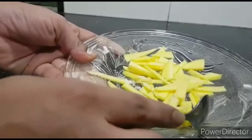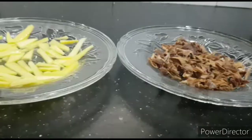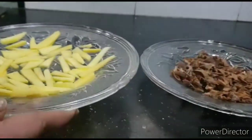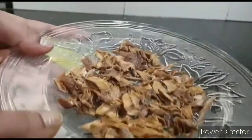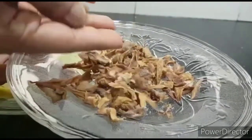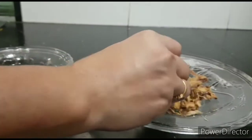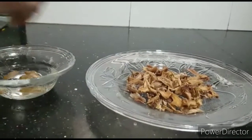Mix the salt into the pieces properly. After drying under direct sunlight, this is how they are going to look — completely dry. Whenever you want to use them, take the desired quantity, soak them in water for about 10 minutes, and you can use them however you like.